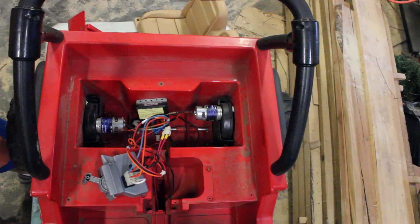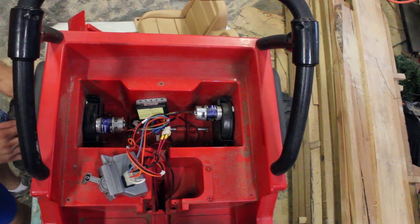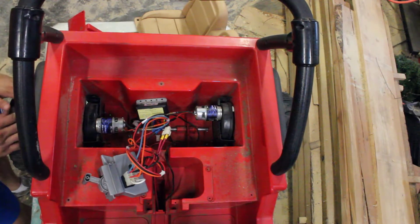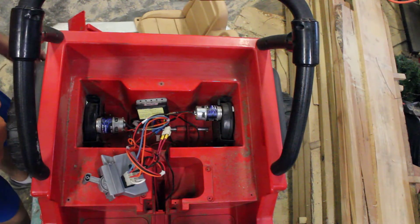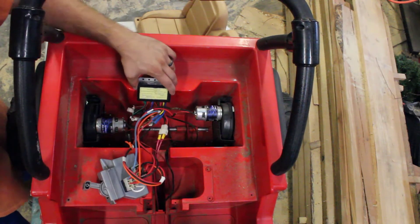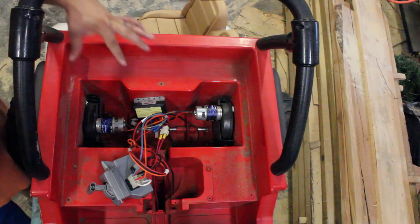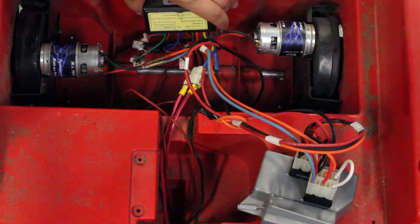That didn't help much — the throttle control really didn't matter because he was just stomping on it to go fast. Also, the original setup had rubber bike tires on the back to help with grip, and that really messed up the gears. Anyway, I got the speed controller working through trial and error, and I'll zoom in on the wiring next.